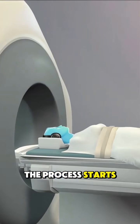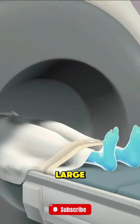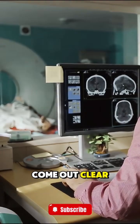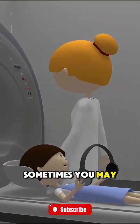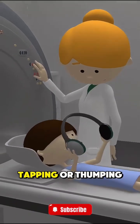The process starts with the patient lying down on a flat table. The table then slides into a large, tunnel-shaped machine. You'll need to stay very still during the scan so the images come out clear. Sometimes you may be given earplugs or headphones because the machine makes loud tapping or thumping sounds.